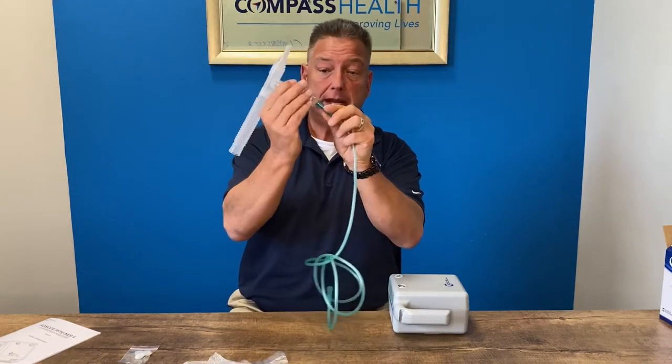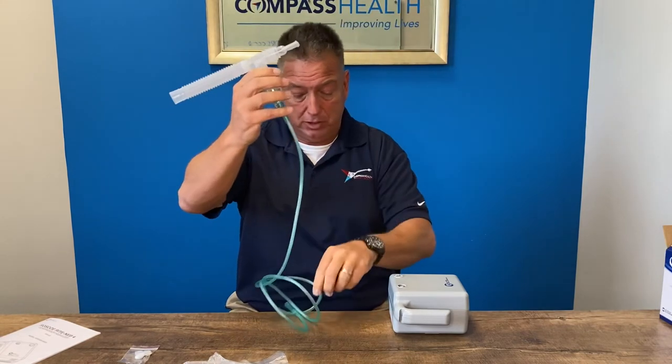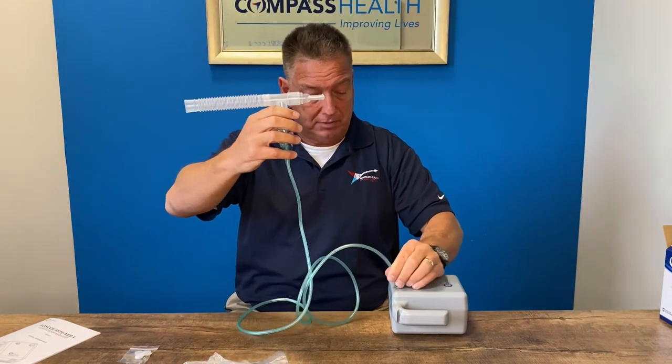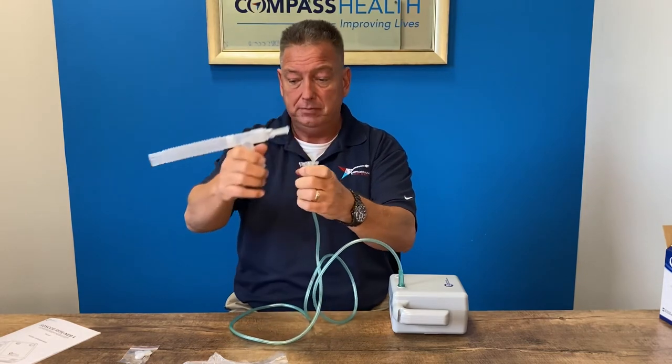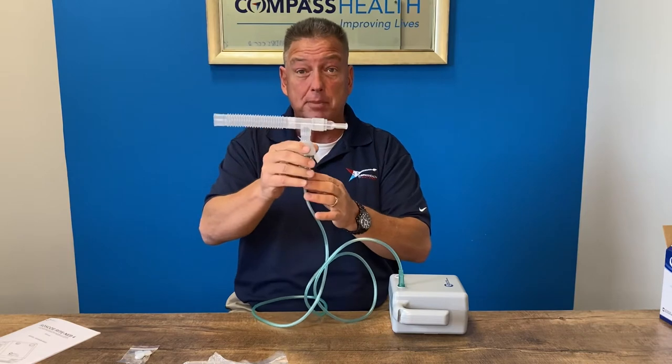The tubing will connect to the bottom of the medicine cup — firmly pushed on — then insert onto the output valve. Once your medication is put inside the cup, you are ready to begin your treatment.